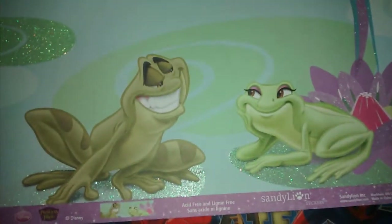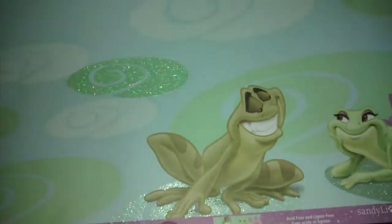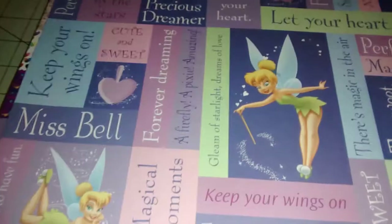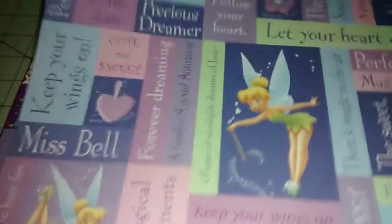And then I got this one which I thought was super cute — little frogs and it has glitter kind of going through it. And then I got a Spider-Man one because I'm really into Spider-Man lately. So I grabbed that, and then I grabbed the Tinkerbell.